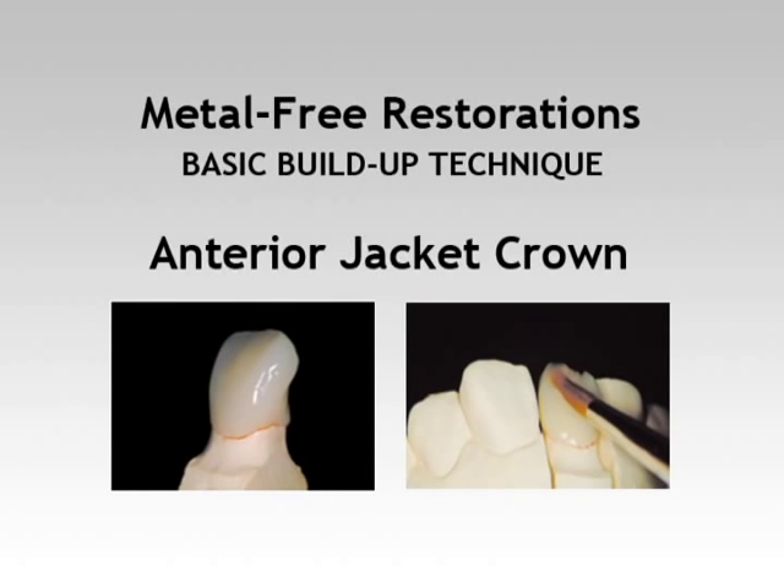We will guide you through a fast and easy fabrication technique to achieve porcelain-like aesthetics for a metal-free single crown using the Ceramage Micro Ceramic System.